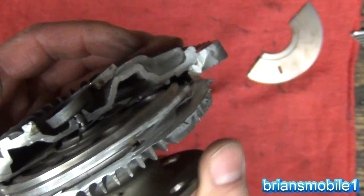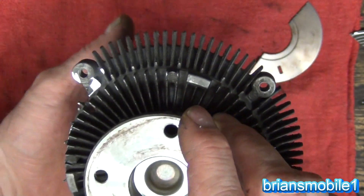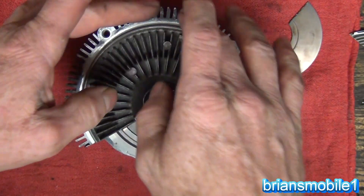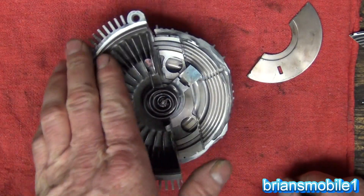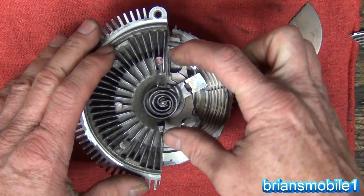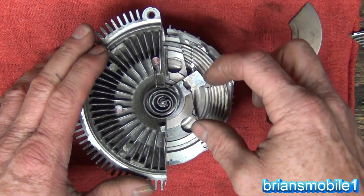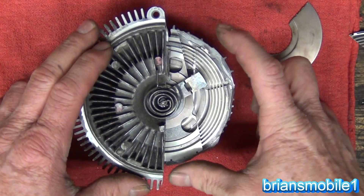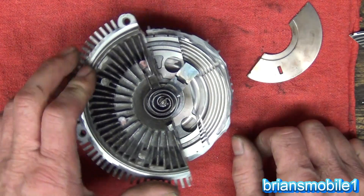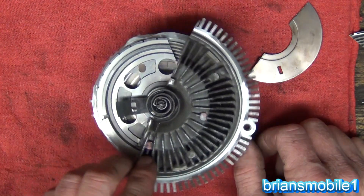The job of a fan clutch is to allow the engine to rev up without a lot of drag from the fan, but also to allow the engine to heat up to where it runs best. This is a really old-school design. There are newer ones filled with silicone fluid in the middle — when the valve opens, the silicone goes to the outside and locks it up, and when it cools down it goes back into the middle.